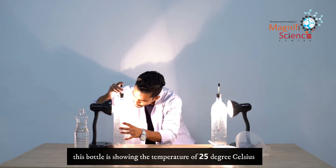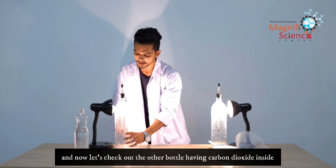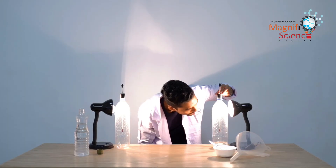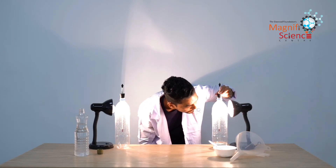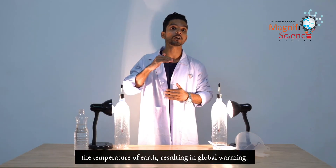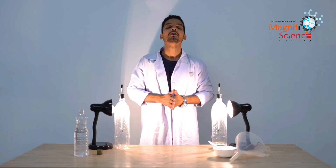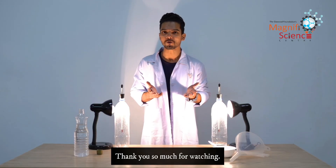After five minutes, we observe the temperatures. The first bottle is showing a temperature of 25 degrees Celsius. Now the other bottle containing carbon dioxide inside is showing a temperature of 28 degrees Celsius. This demonstrates how the greenhouse effect works — showing how trapped gases can increase the temperature of our earth, resulting in global warming. This was our experiment — stay tuned, thank you so much for watching.